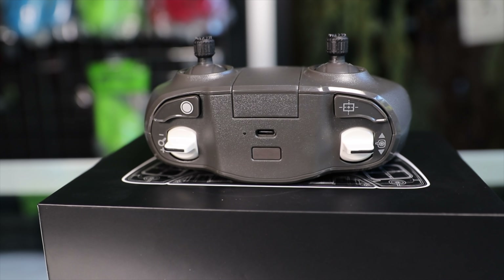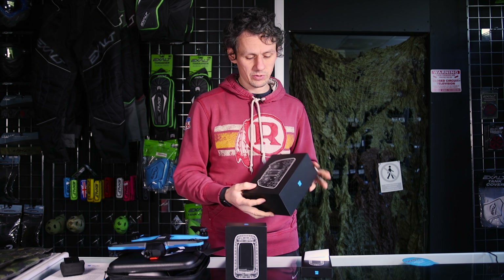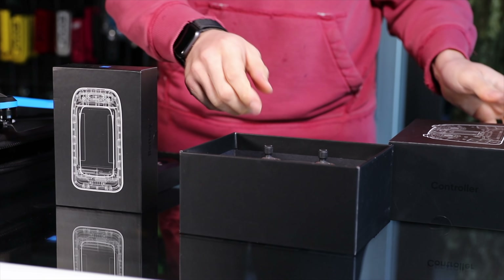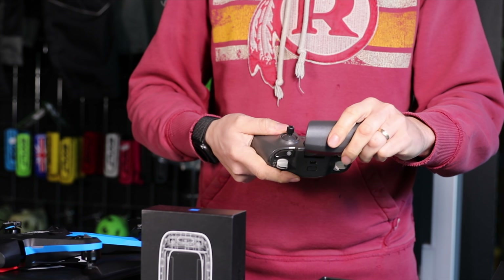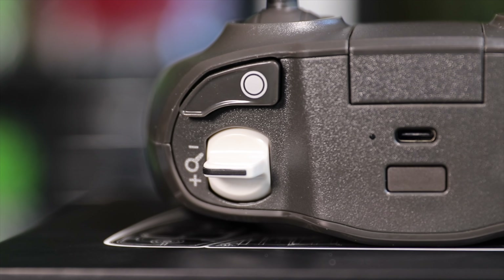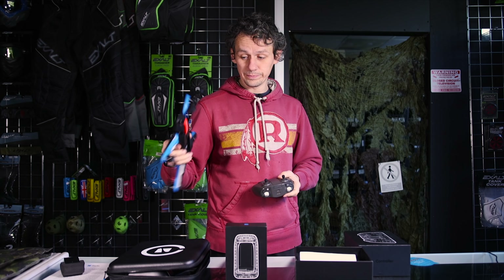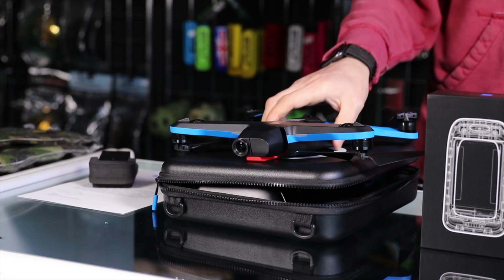Skydio partnered with Parrot for the controller. It's not a special design — very plasticky, Parrot stamped on the back. You fold out the holder, put your phone in it. It has ordinary functions like most drone controllers. But the feature set here is the autonomy — that's what's amazing. Go check out Skydio's Instagram and website.